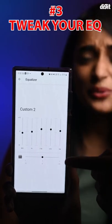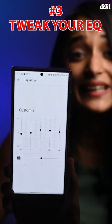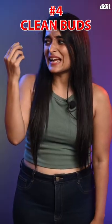Whether you use the EQ in earphone apps or a third-party EQ, tweaking it can significantly improve sound. Adjust that bass, pump up the highs, or do as you please to get the best possible sound for you.